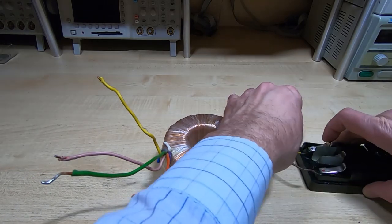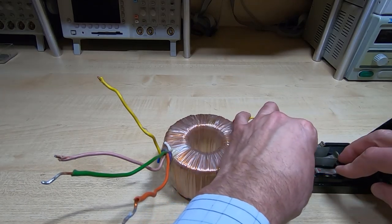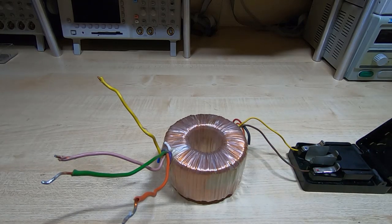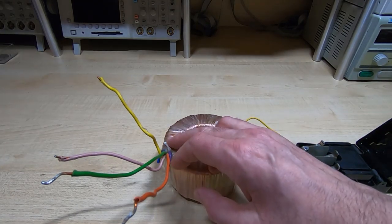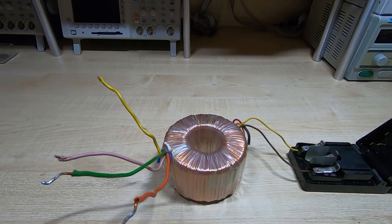I know that this is wound as two 18V secondaries. In fact, it's also got two 12V secondaries as well, which I've clipped off — I've reused this transformer in a number of projects, as you can see.